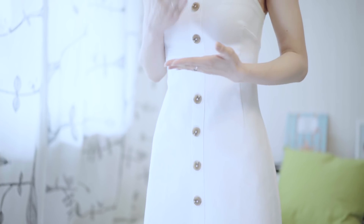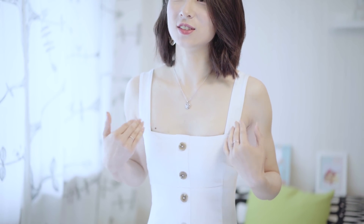领口是今年非常流行的方领设计，让脖子和胸部的线条显得更加性感一些。但这个方领的边不是特别直，会稍微有一点弧度，这样会让胸线看上去更好看。肩部露出较多对于肩膀比较宽的人来说不是特别友好，但这条裙子完美解决了这个问题，因为它的肩带首先比较宽。